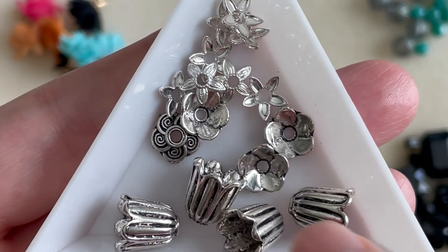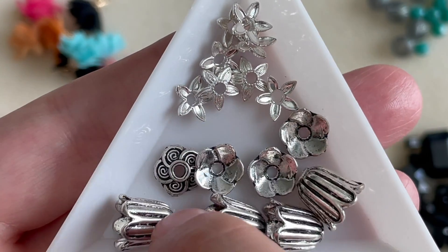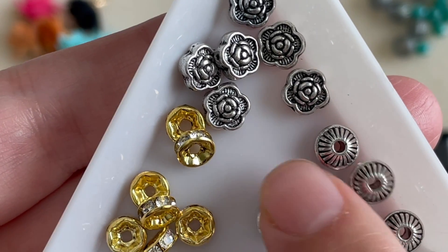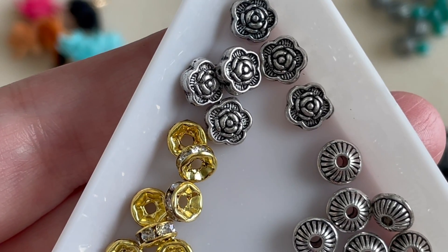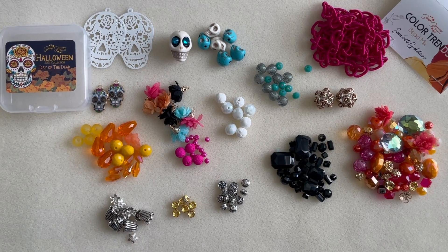We get quite a variety of bead caps and bead spacers, always in a floral kind of theme — very nice, definitely going with the theme. Then we get some bead spacers, mostly silver with a splash of gold and rhinestones. I always like mixing metals; it gives more of a boho feel to pieces, so this should be fun.